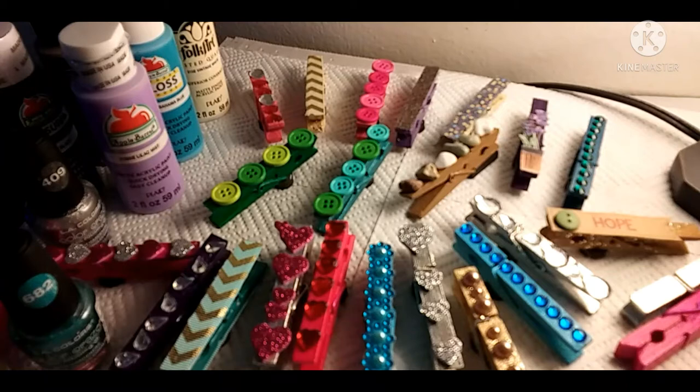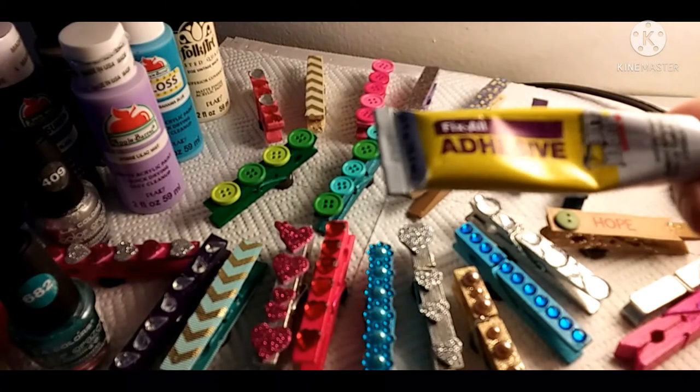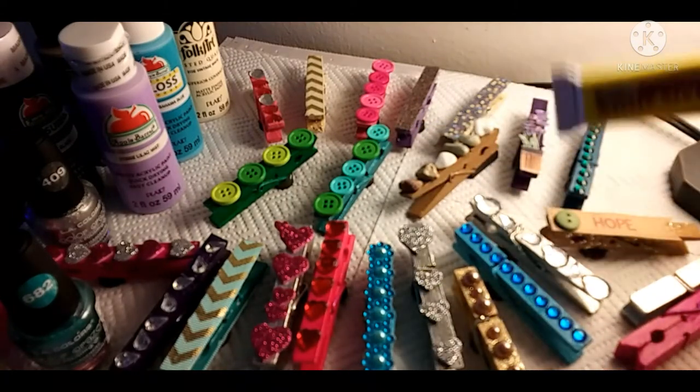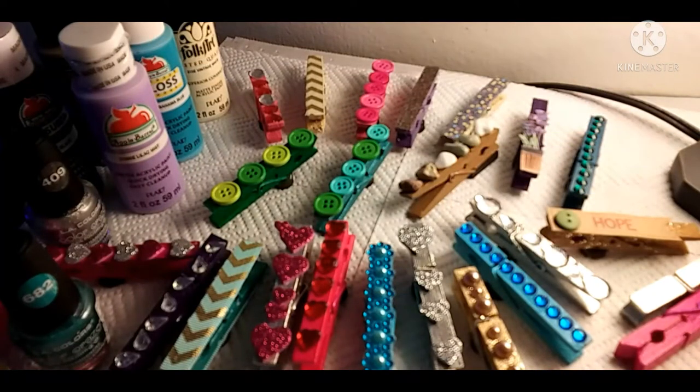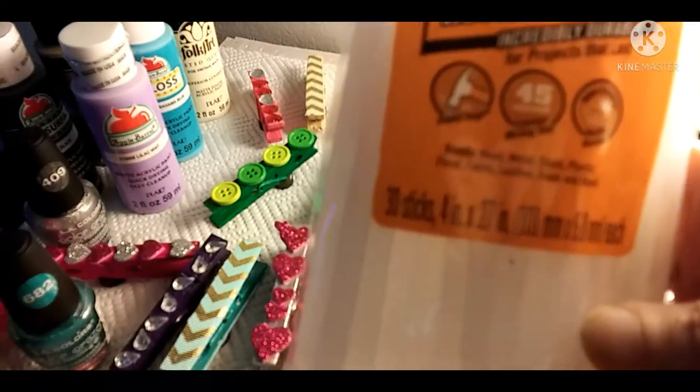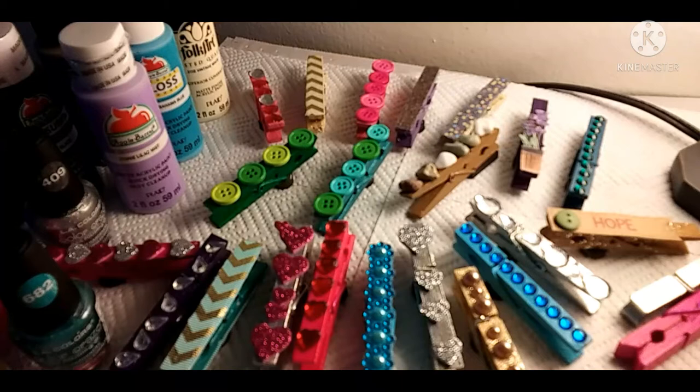What I used to hold everything is Fix All adhesive — it's like a super glue — to put all the embellishments on there and also to put the magnets on, because regular glue sticks don't always hold for a long time. I also used Gorilla Glue hot glue sticks, which I've used before and they're really excellent. I just got some more clothespins at Walmart.